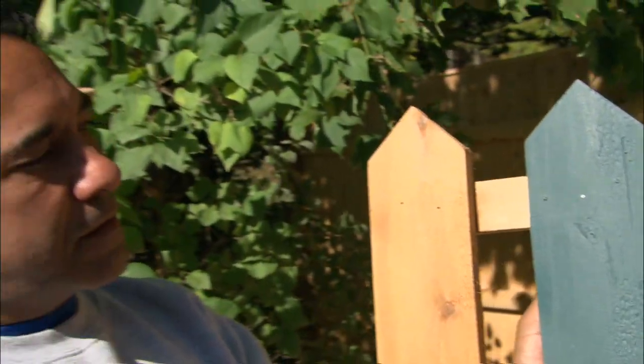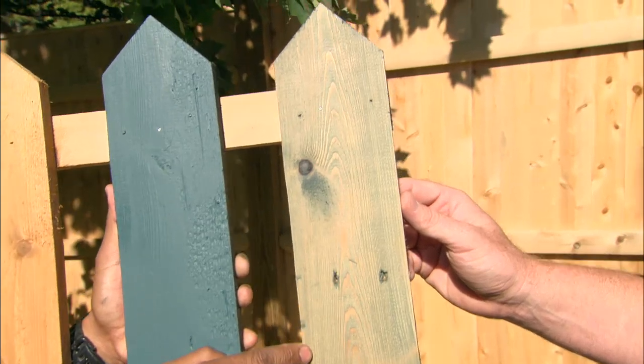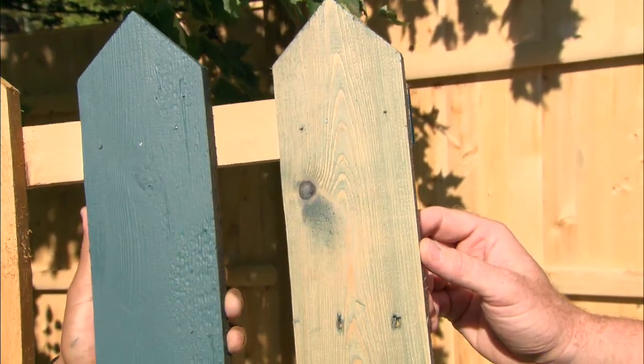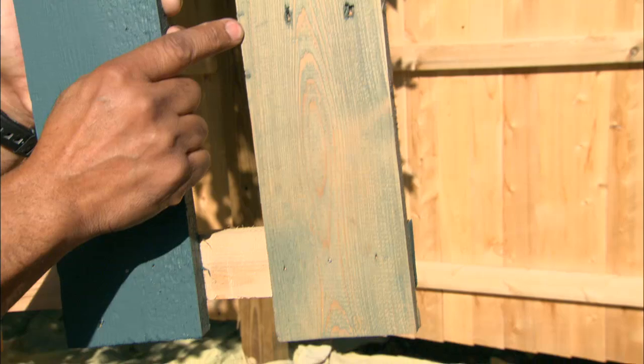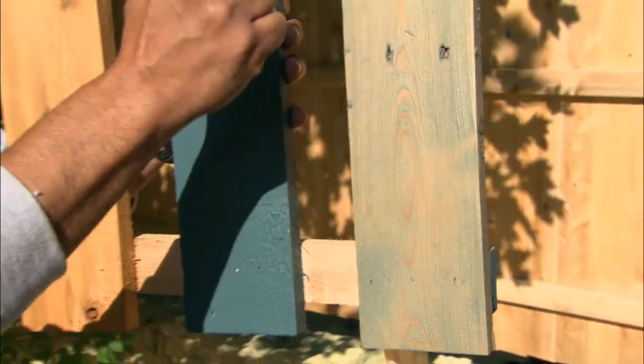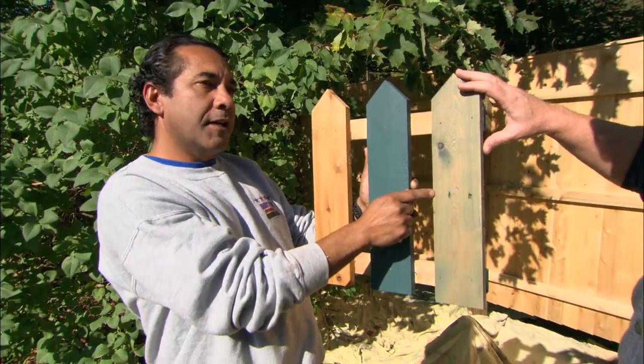The third option is a semi-transparent stain. You can see a lot of grain and some color to it — just a little bit of green pigmentation. For semi-transparent, every five to six years you need to put on a coat.